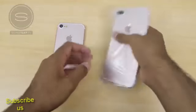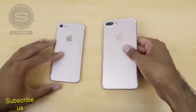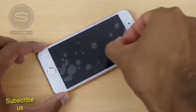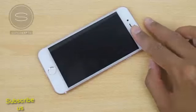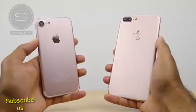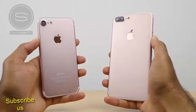As you can see we have the iPhone 7 as well as the iPhone 7 Plus, both in the rose gold color, and they do look pretty nice. Let's go ahead and remove the screen protectors from the iPhone 7 and then from the iPhone 7 Plus. Right away you can see that they do look quite similar to the previous iPhone models.